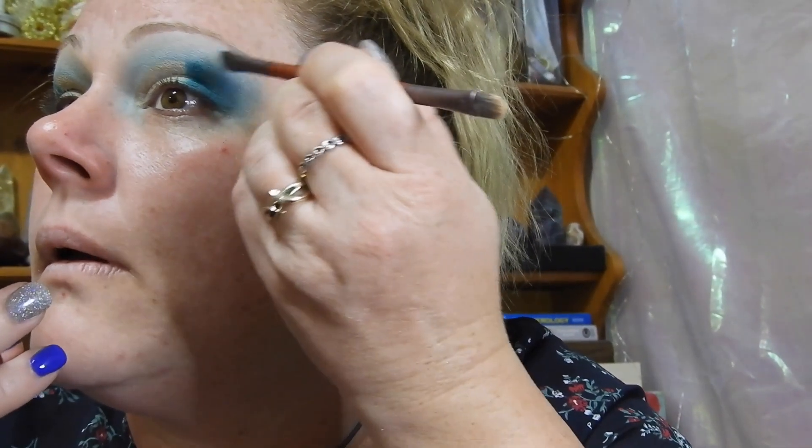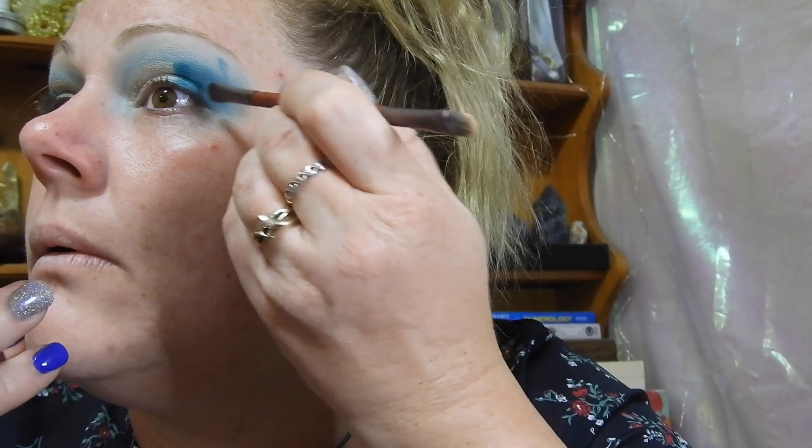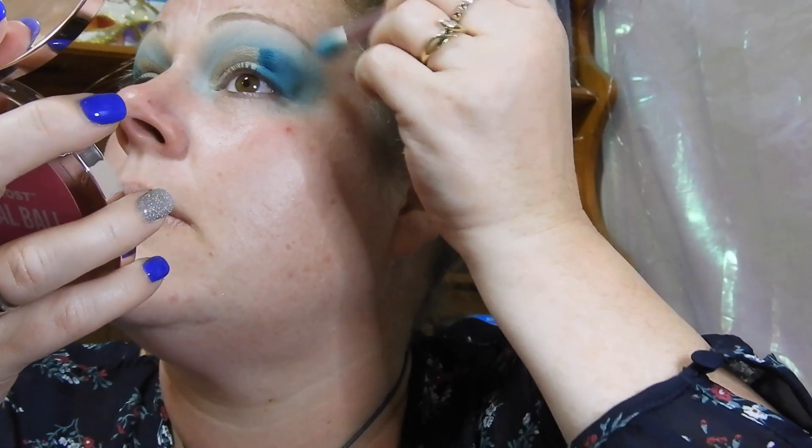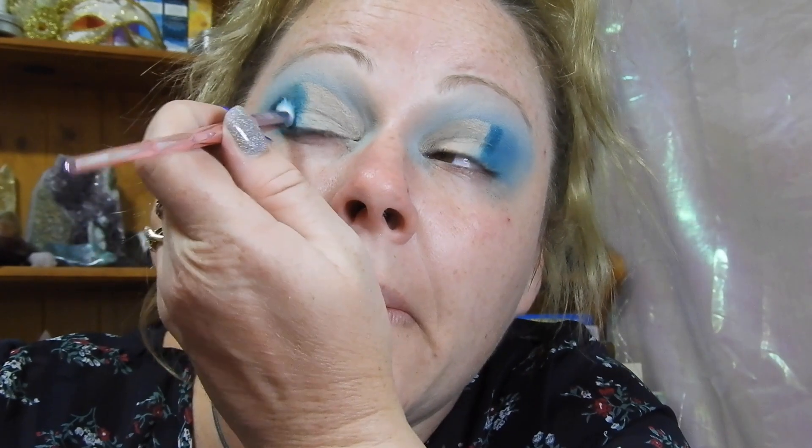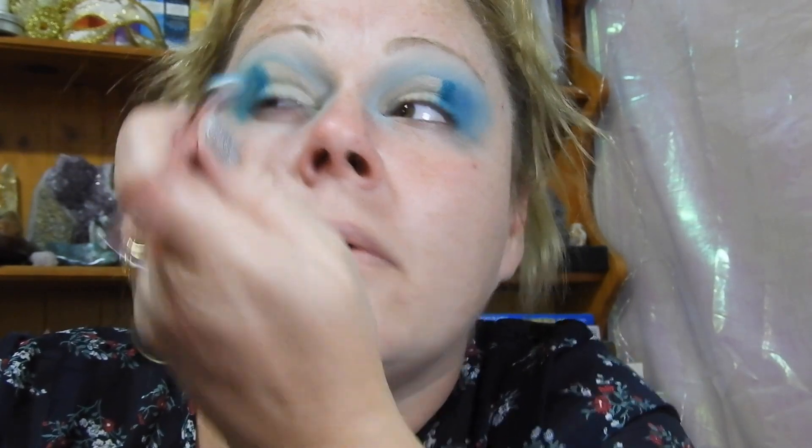It makes my eyes super tacky. Something has gone wrong — now I've got this mad line. How do I fix that? Maybe I wasn't meant to put the eyeshadow color directly there.